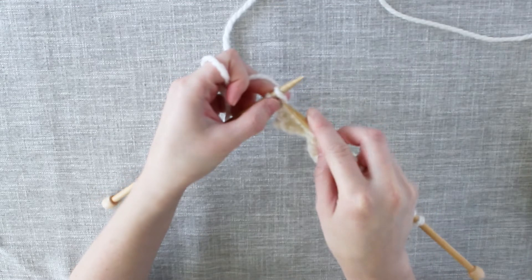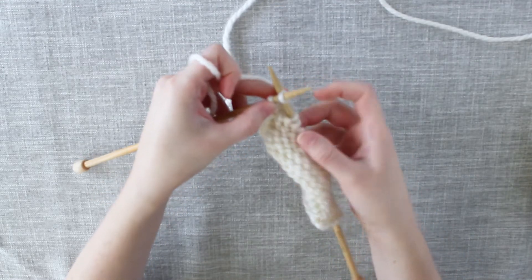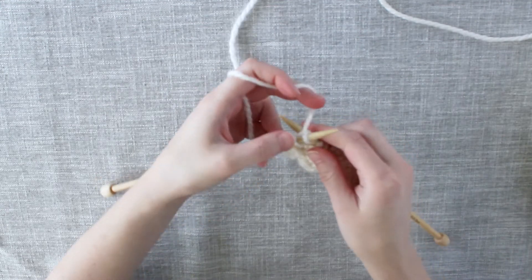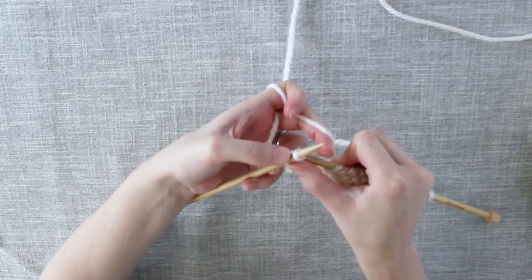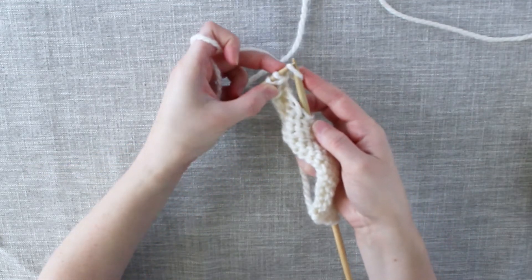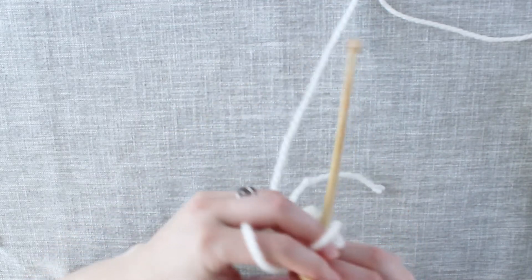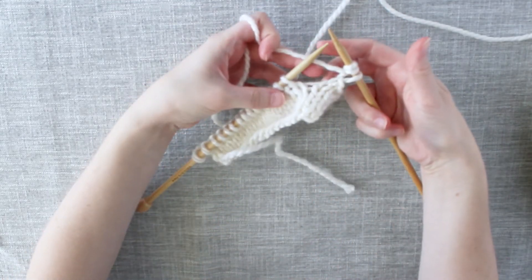The second stitch that we create with a cable cast on: come through between the two stitches — just in that gap between the two stitches — wrap your yarn around as if to knit, pull that stitch through, and bring it up onto the left needle. So now we have cast on two stitches with the cable cast on, and we will turn our work again so we're on the right side of the fabric again.